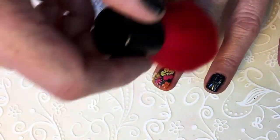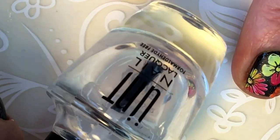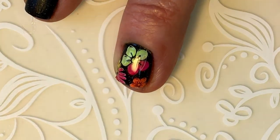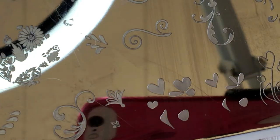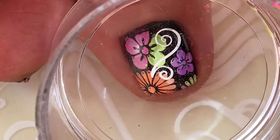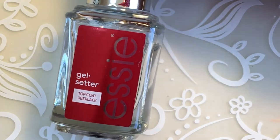I just swiped it with the brush and I'm going over it with the orange. My favorite top coat is Essie gel setter.